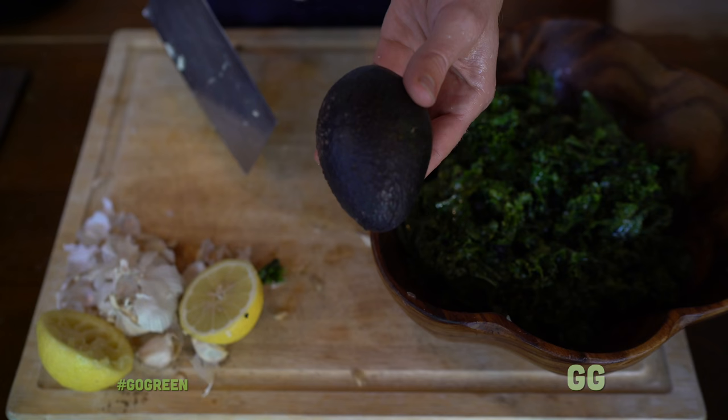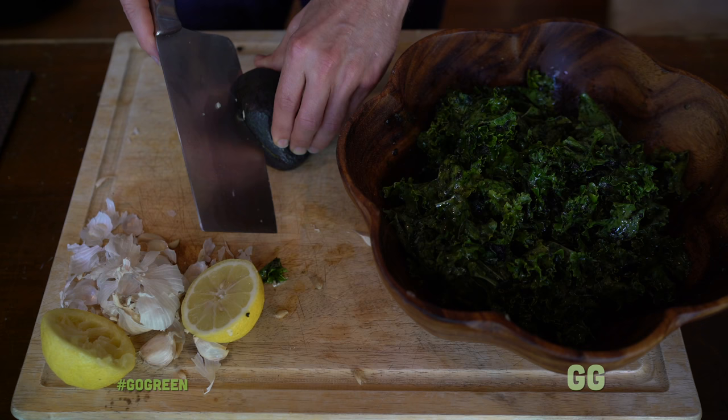Now I'm going to go wash my hands, and there's one last ingredient which is the icing on the cake — the avocado. Avocado is the best fat you can have. It tastes amazing, it's good for you, and adding avocado is truly the icing on the cake.